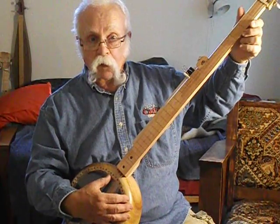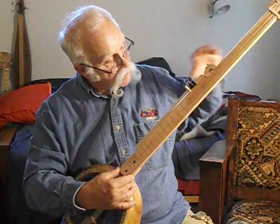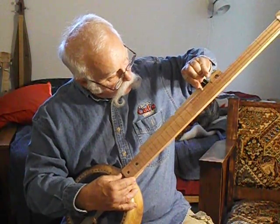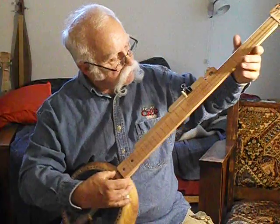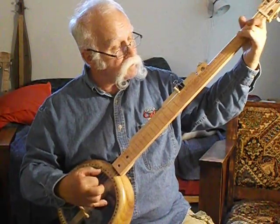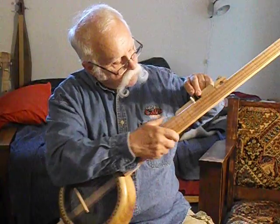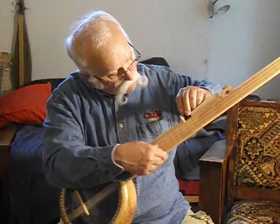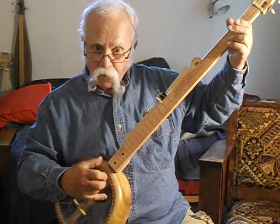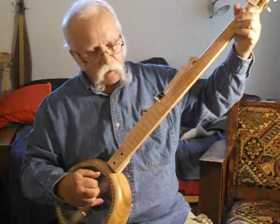That should be an open E chord, more or less. I don't know exactly where you're going to capo the 5th string when you're playing in E, but that sounds decent for the time being.